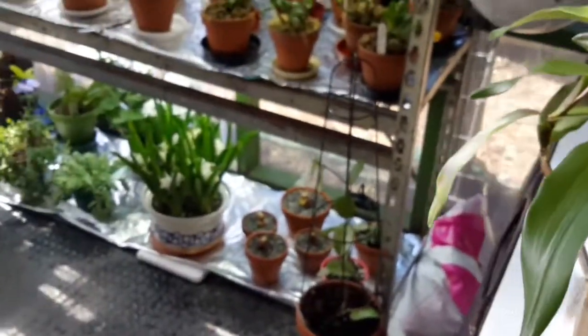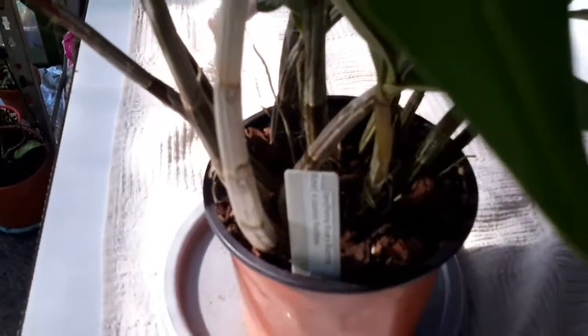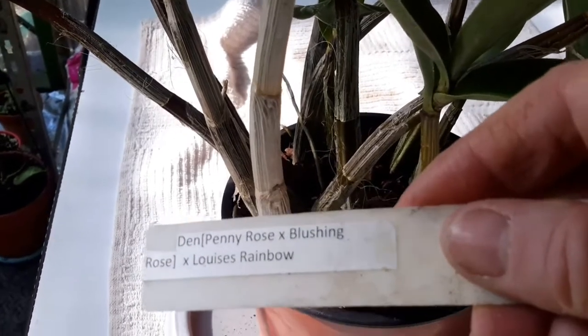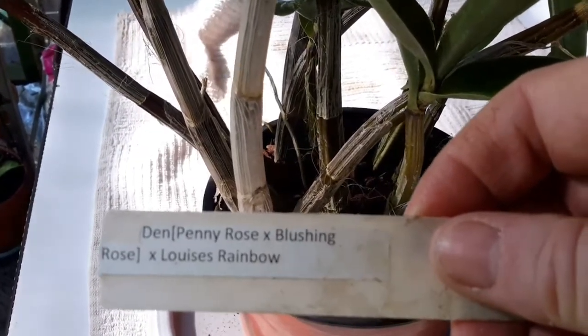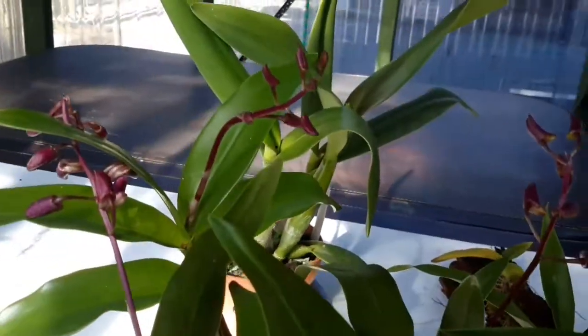I've got a new one as well that I bought the other day. It's not easy filming in here because of the light. But it's a beautiful Dendrobium, and I'm beginning to really like the Dendrobiums. I seem to have managed to bring all of my Dendrobiums through the winter. I like the Penny Rose and Blushing Rose. I've got a friend called Penny who's one of my orchid buddies, and this could be for Rose on YouTube. Anyway, it's got one, two, three, four, five spikes. So I'm really excited about that one.